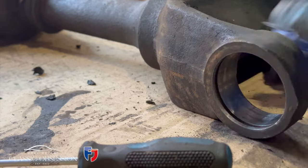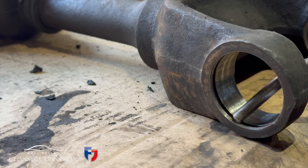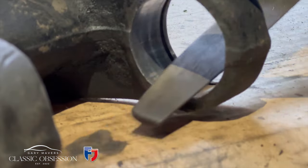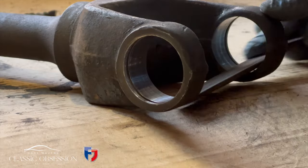Make sure it's nice and clean and the grooves cleaned out to take the new circlip, and if there's any raised bits just carefully file them out so that the end cap can slide in smoothly.